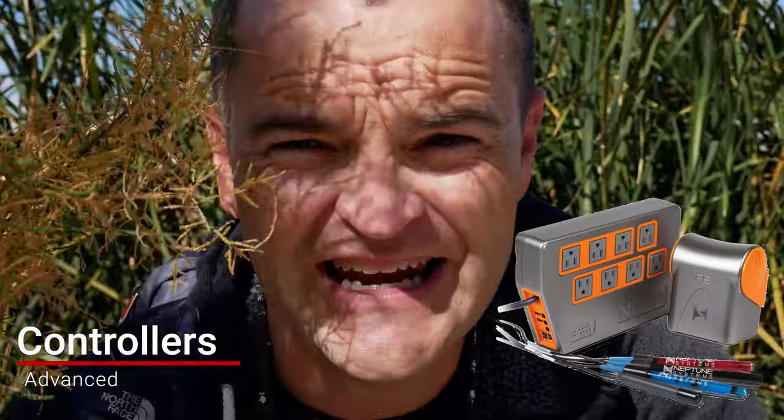Controllers — there are multiple kinds, but I'll simplify it. You have a basic temperature controller and an advanced controller. When I first started, I bought the Neptune Apex, spending $1,000 on it. It's an absolutely fantastic product, but beginners just don't need it.